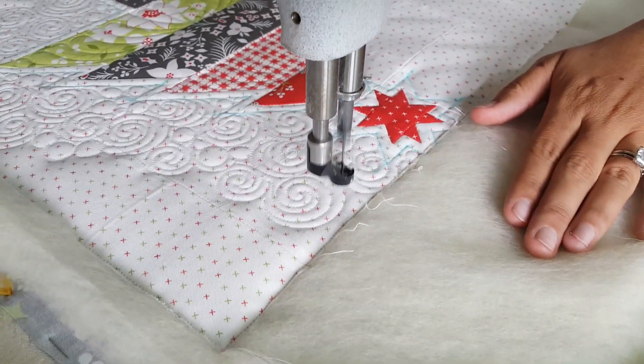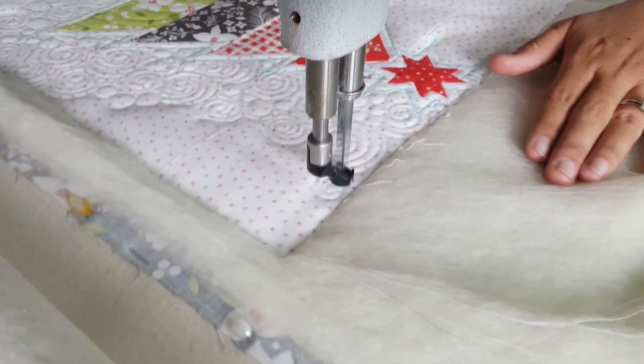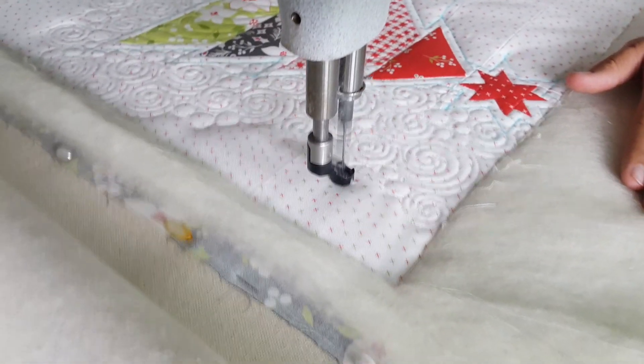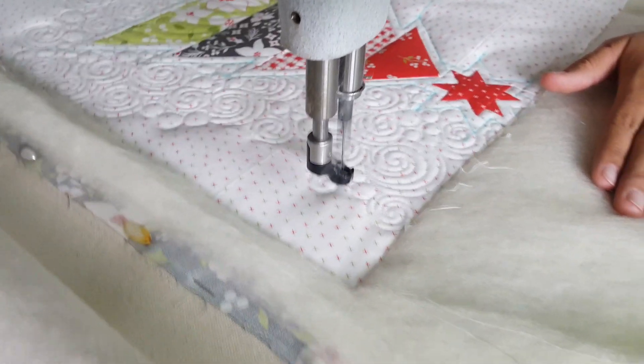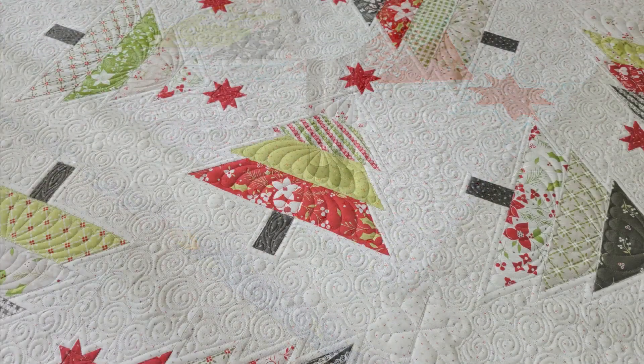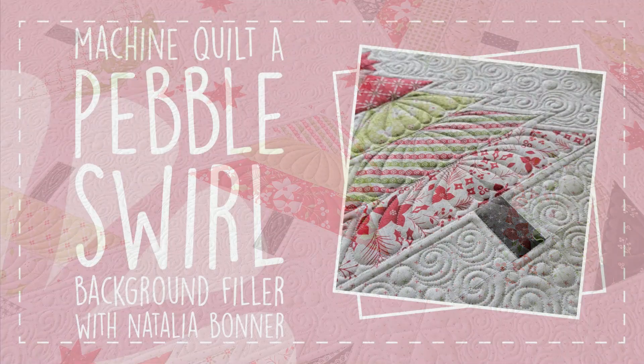I love how this design turned out — it's so much fun on this super cute Christmas tree quilt! Don't forget to subscribe to the Peace and Quilt Academy through our website peaceandquilt.com, where you'll gain access to over a hundred exclusive machine quilting videos. Find all the details at www.peaceandquilt.com. Have a great day everybody!